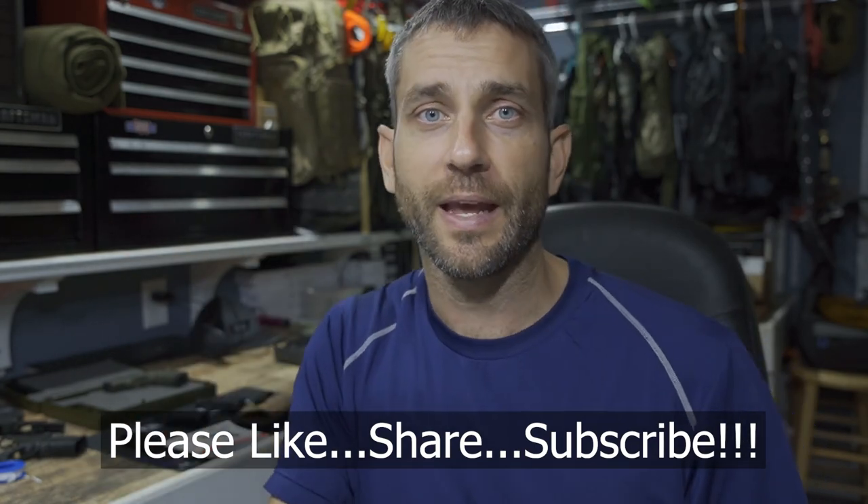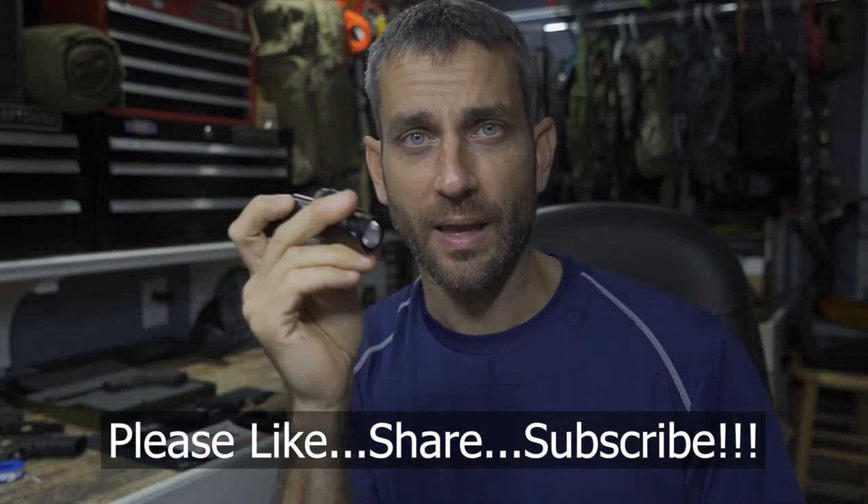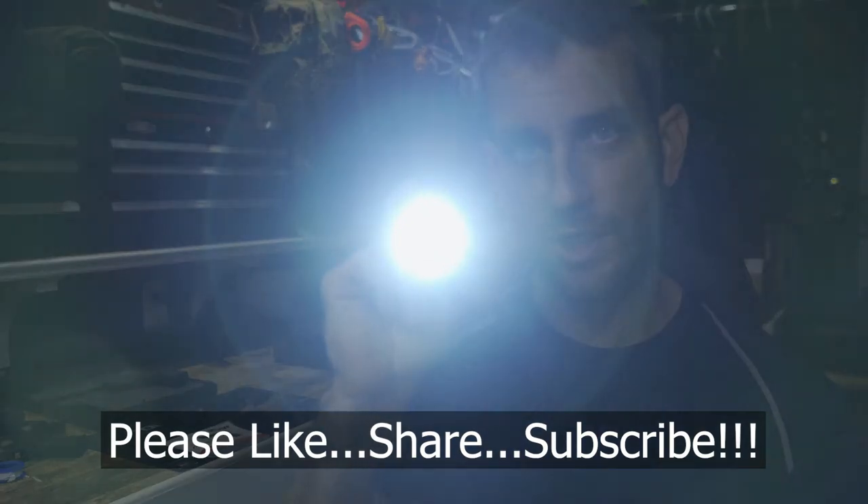Alright guys, thanks for stopping by. I hope you liked what you saw and found it a little bit informative. If you did, please like, share, and subscribe. As always, thanks for stopping by — take care now, I'll see you soon.